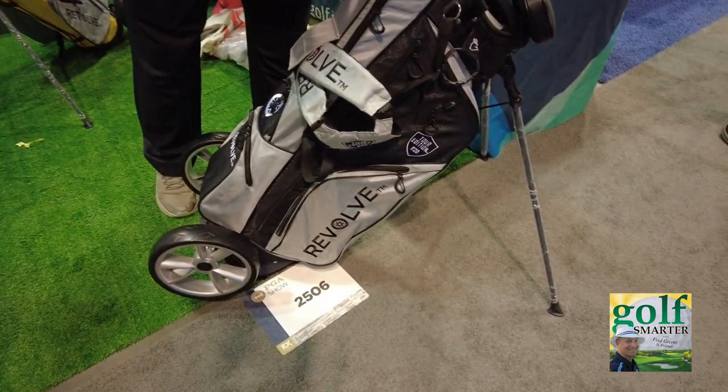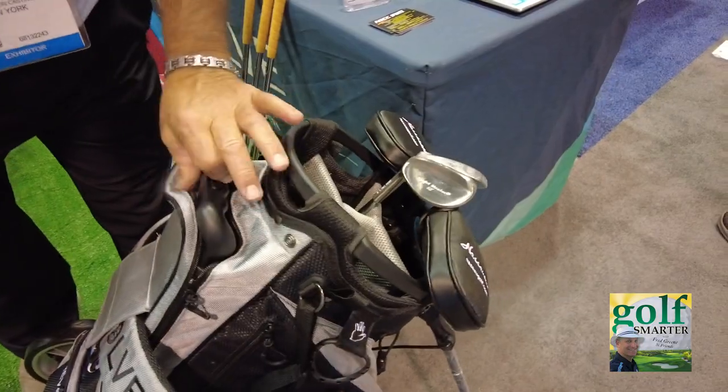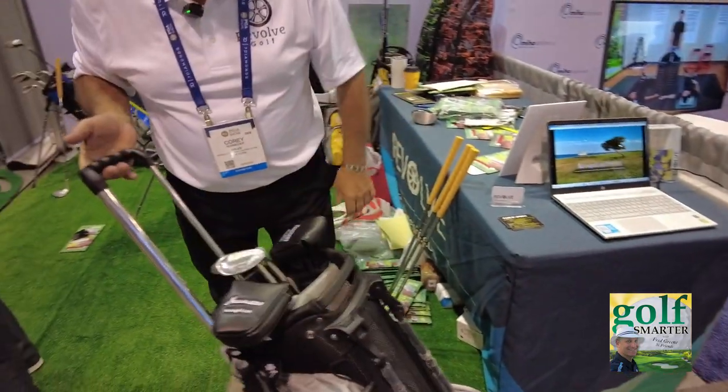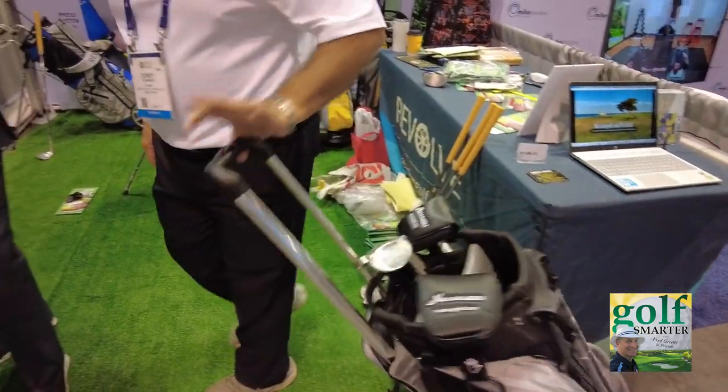Alright, so this is the golf bag. This is the bag and the handle pops up. If you want to walk, you just walk. It's a push — you can push, you can pull, either way, whatever you'd like.